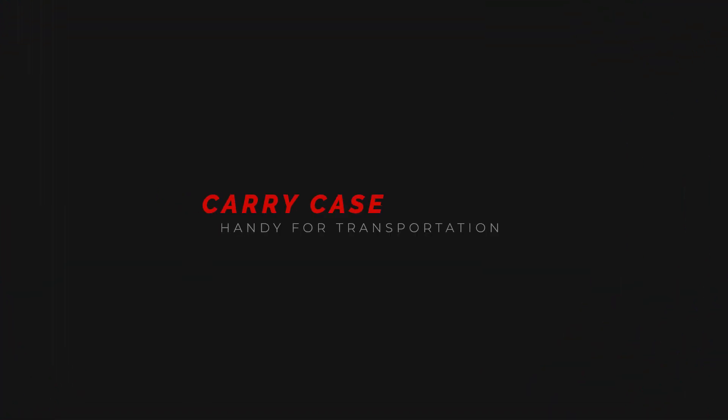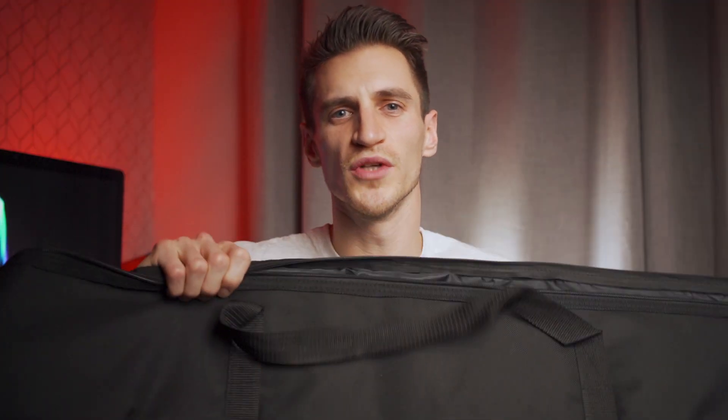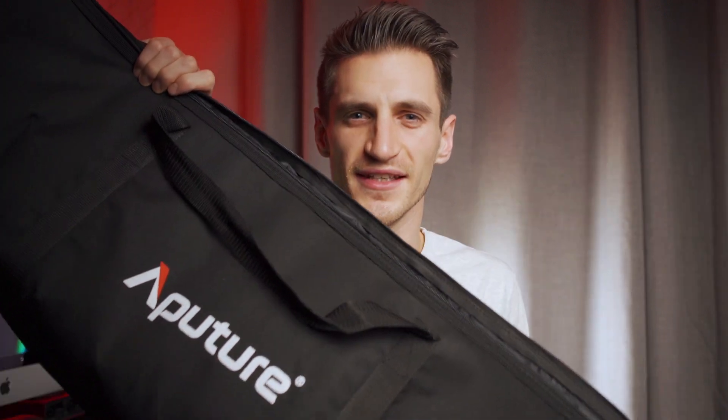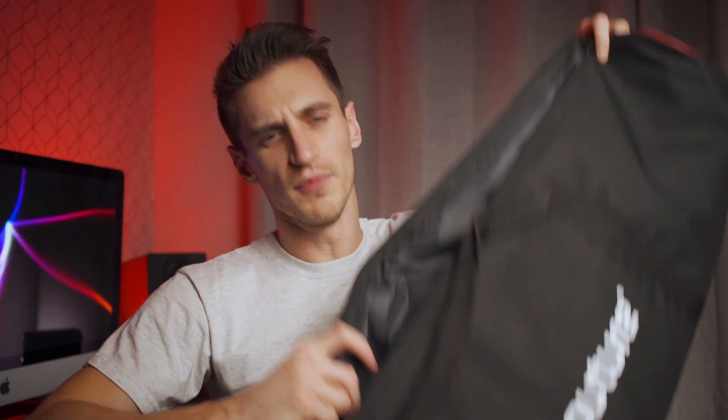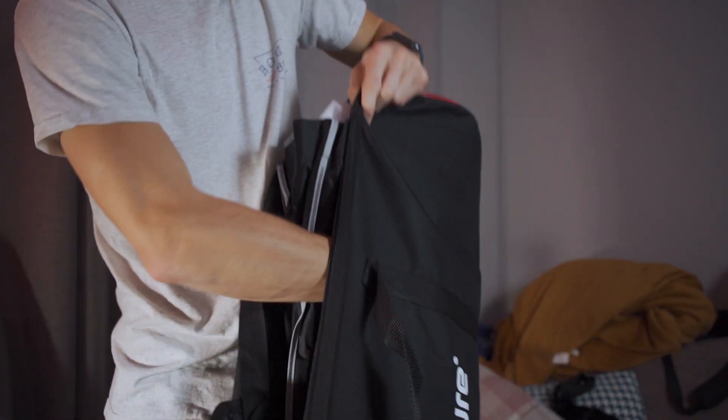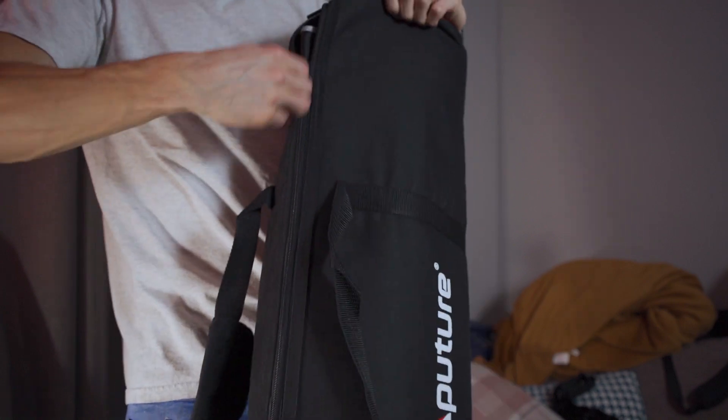In addition to the softbox being able to collapse down easily, it also comes with its own soft case, which is splendid. You can fit in all your accessories that it comes with, chuck the softbox in there, zip it up and away you go.